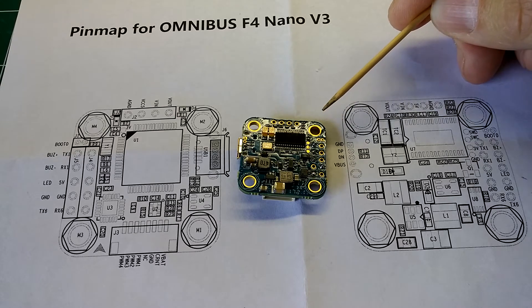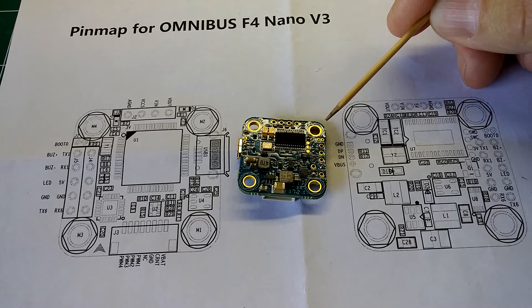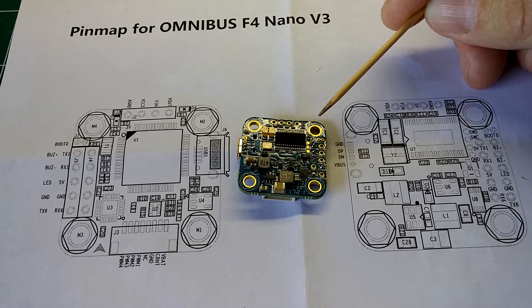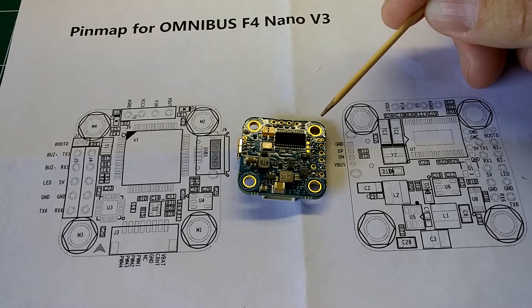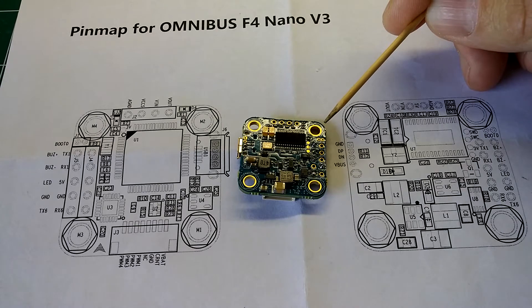Because you just go into Betaflight and attach this flight controller. If it's Betaflight 3.1.7 or earlier versions, you just hook it up to Betaflight, go into the CLI, type in DFU, and hit the Enter key — and it will automatically put the flight controller in DFU mode so you can flash new firmware. If it's Betaflight 3.2 or afterwards, you go into Betaflight, go to the CLI tab, type in BL, and hit the Return key, and it puts you into bootloader mode so you can flash firmware.